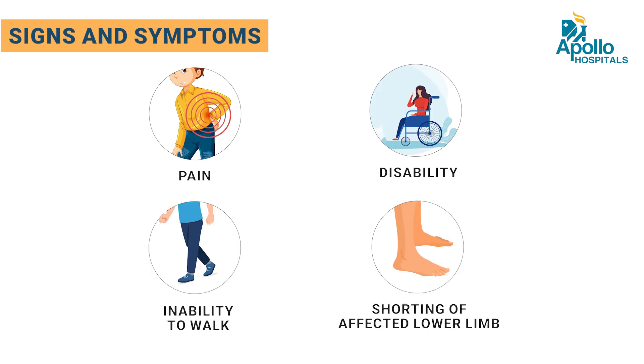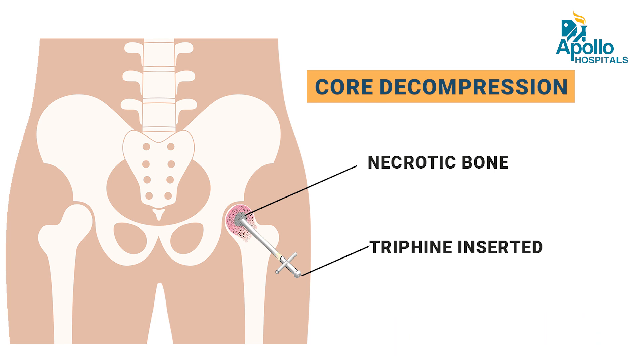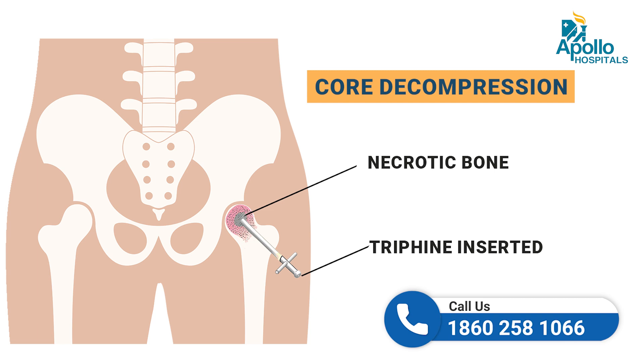The surgical options for avascular necrosis include core decompression, where we remove the dead bone from the ball of the femur so that there will be neovascularization and healing of the femoral head.